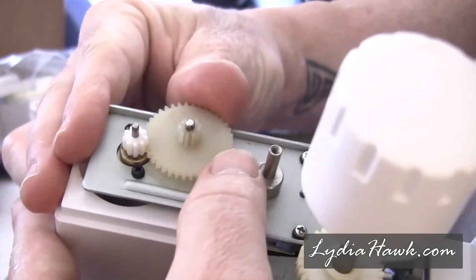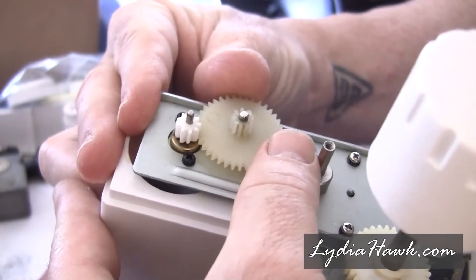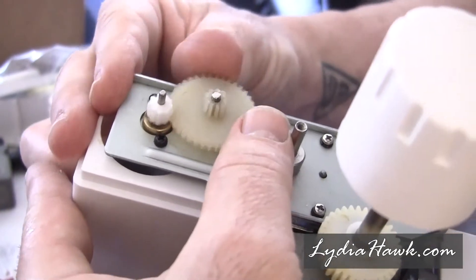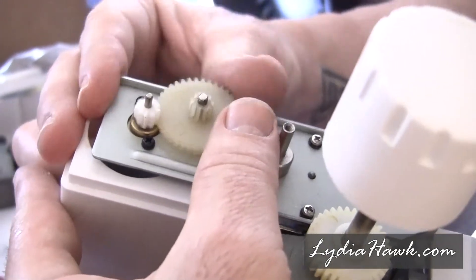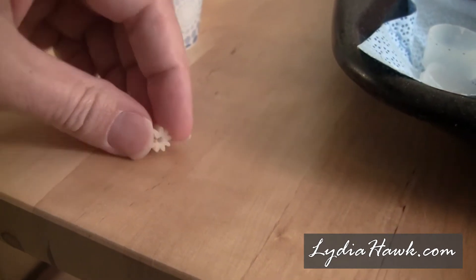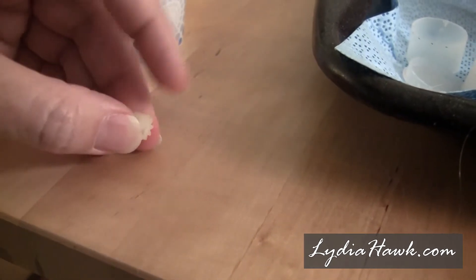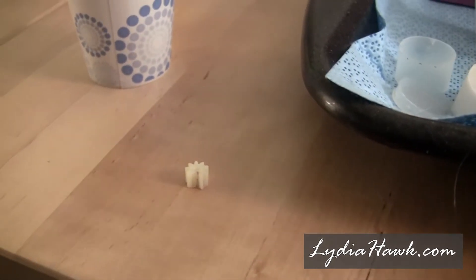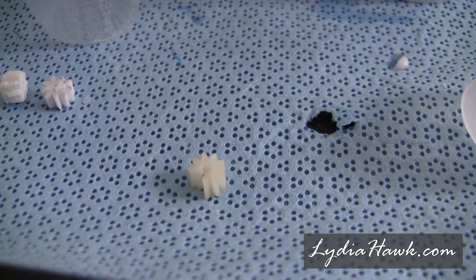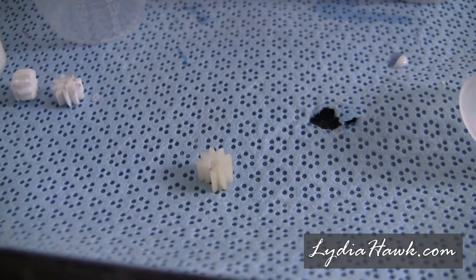As my husband and I came to find out rather quickly, this model is notorious for not working, or kind of stuttering and staggering as it sews. There's this tiny gear in the motor that splits and doesn't work properly. There is a video of a gentleman who used pliers to press it together and then was able to bond it, and it worked. Unfortunately, Singer does not support replacement parts for this serger.